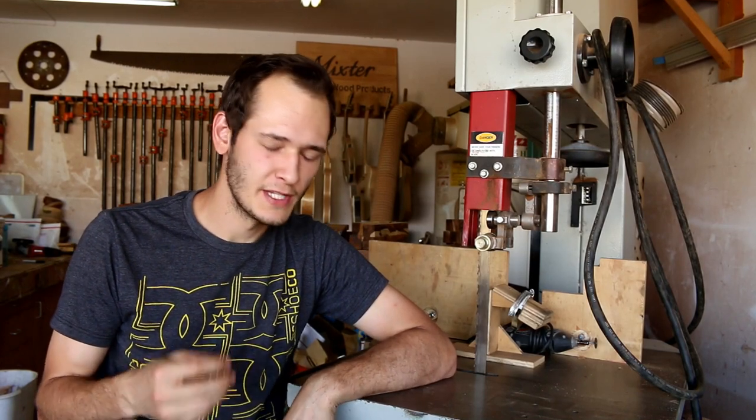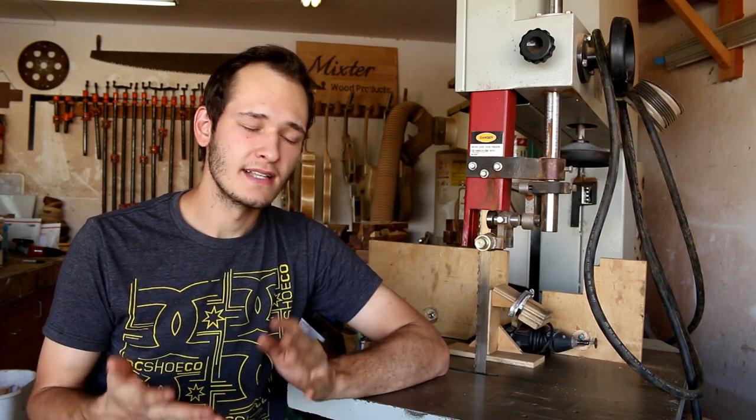Welcome back to another video. This video is going to be all about sharpening bandsaw blades. I've been sharpening bandsaw blades for probably around a year and a half now, and it expands the life of each bandsaw blade tenfold, I'd say.